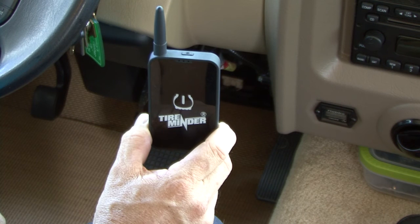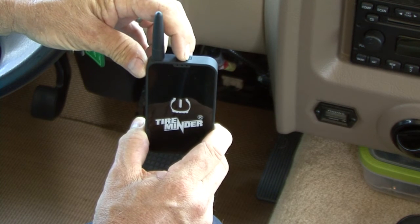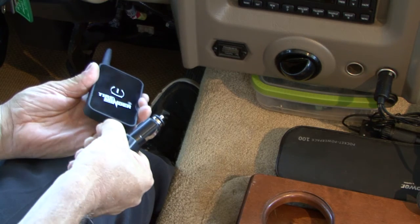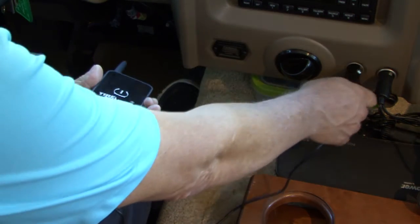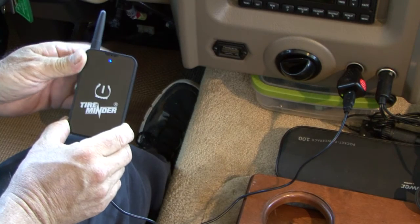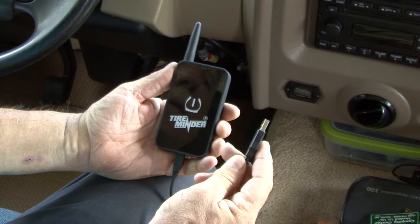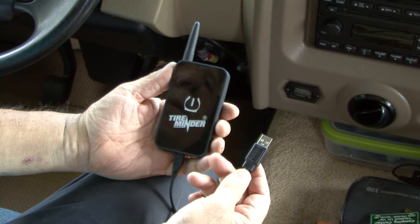Now it's time to turn the Bluetooth adapter on. The adapter should come partially charged. If the unit does not come on, or if there is an orange blinking light on the adapter, just plug it into a live 12 volt power outlet using the DC adapter. You can also plug the USB cable into any USB port.